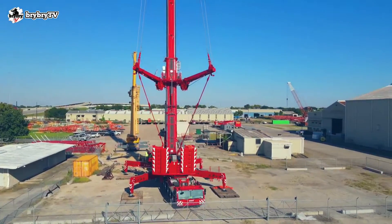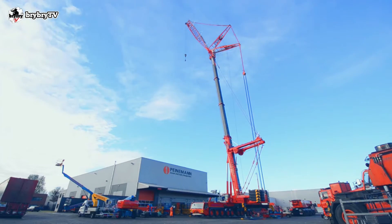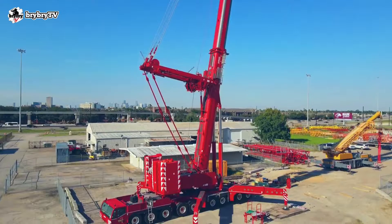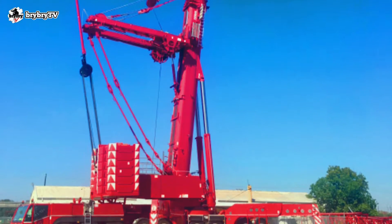Welcome back to BriBriTV, where you can learn some crane basics and crane theory. For today's video, let's talk about the DMAG AC700-9. Without further ado, let's dive in.